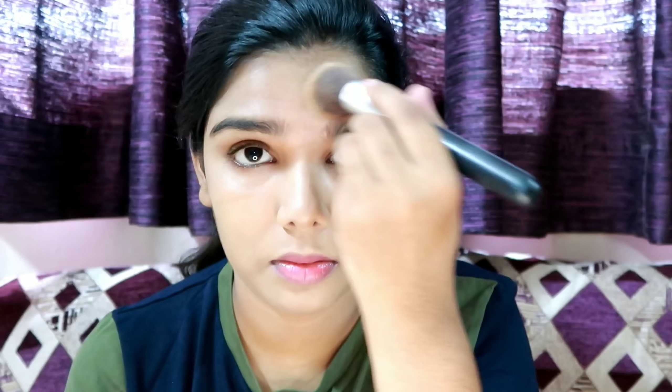We use this concealer in the corners of the eyes. This concealer has a lot of peach tones with a little pink tone — you can hide darkness with it. It is very easy to blend. It is a very nice, perfect concealer for your face.